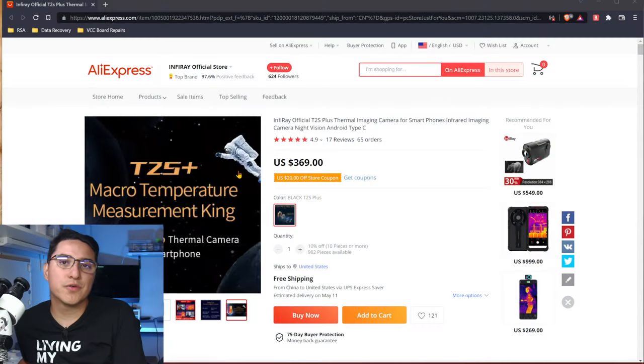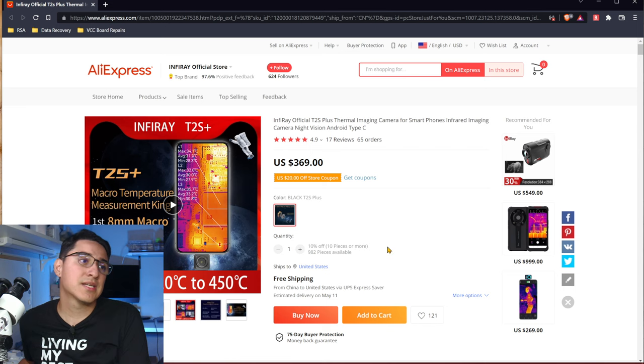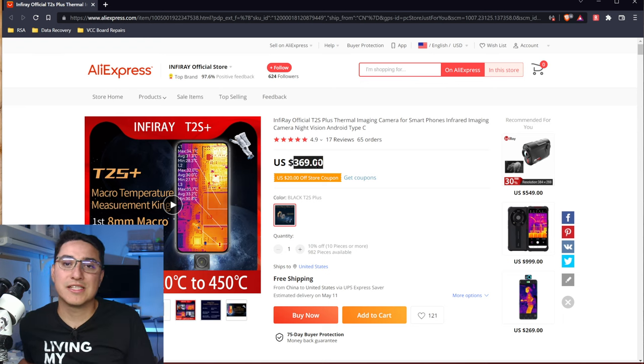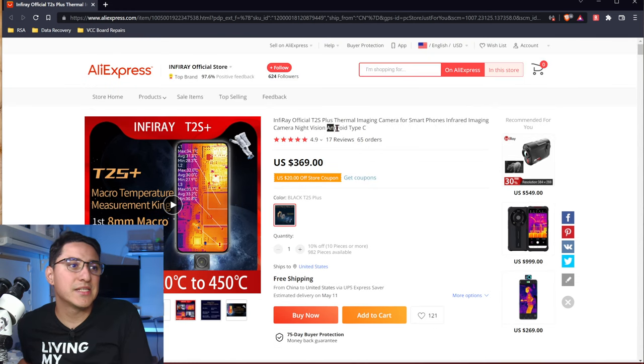First thing is, let's look over to the website. This is the Infrared T2S Plus. It's for sale on AliExpress. I recommend you find the Infrared Official Store and buy it from them. It is $369, which is a lot less than the C Compact Pro. It is a USB Type-C device, so it's only Android right now. They claim to have an iOS version coming soon.